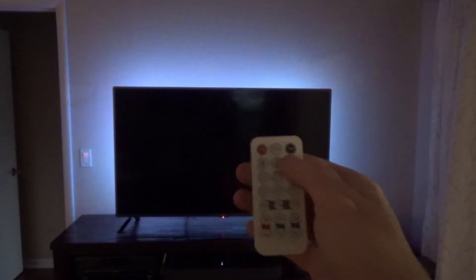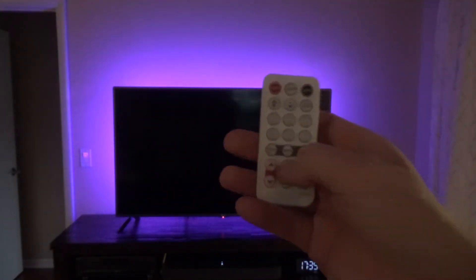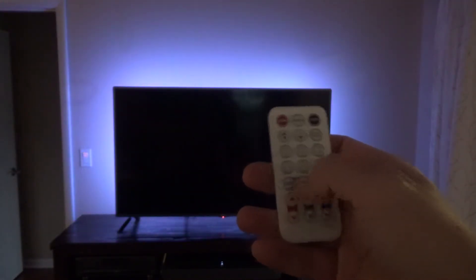You can change the colors in the back using your remote. You have a couple of options — you can change the color manually, go to white at different levels, and there are essentially endless options to change both the color and the intensity. If you have any questions, send me an email and I'll be happy to help. Thanks for watching!